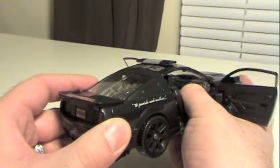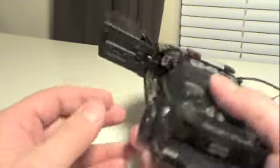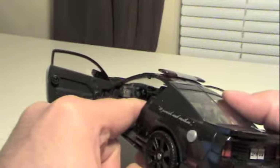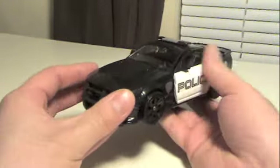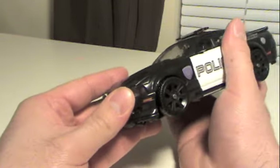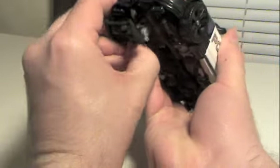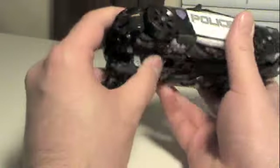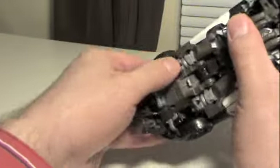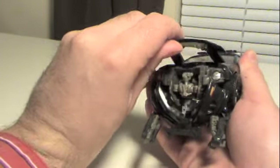That little bit sticking out right there in the console — I believe that is actually part of Frenzy. It's hard plastic. And speaking of Frenzy, which he does come with, where is the little bugger? Well, pop that down and flip these little bits out. Frenzy is actually right there.